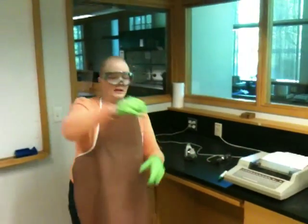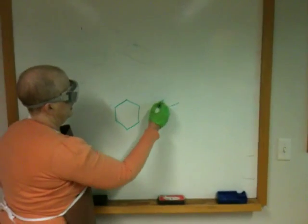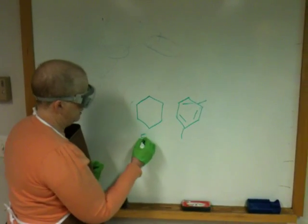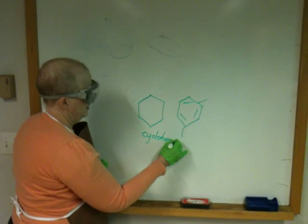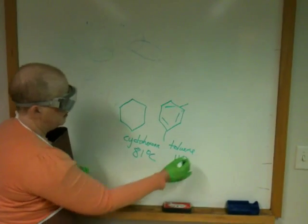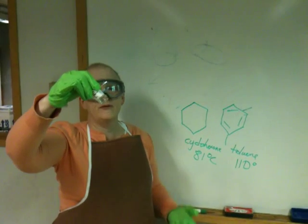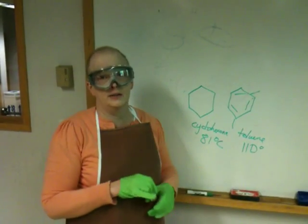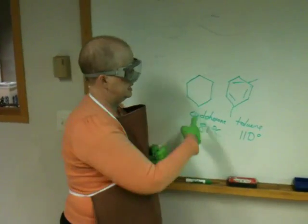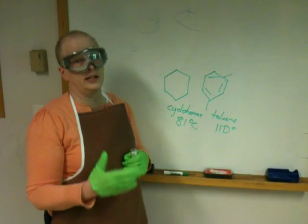You're going to receive in lab a sample that will look something like this — a clear liquid. The sample contains some proportion of cyclohexane and toluene. Cyclohexane boils at about 81 degrees Celsius and toluene at about 110. It is a homogeneous solution, which means the two molecules are intimately mixed. What will differ from student to student is the proportion of cyclohexane to toluene. In the lab, we're going to use multiple techniques to separate these two compounds: gas chromatography on a very small scale, and distillation for large-scale separation.